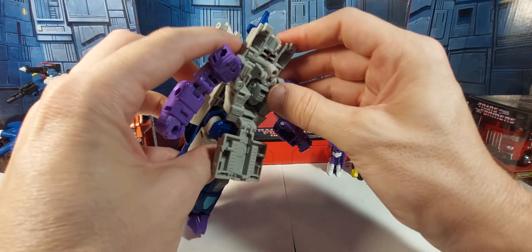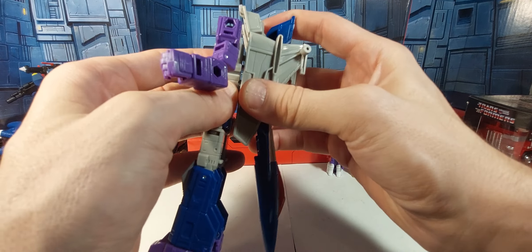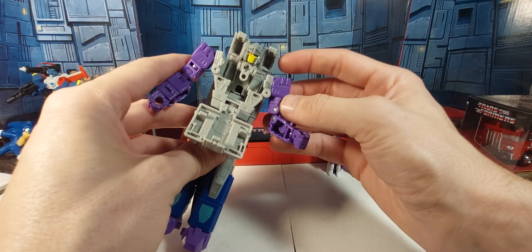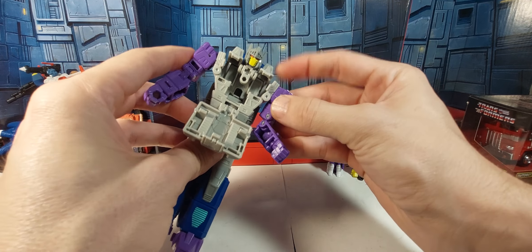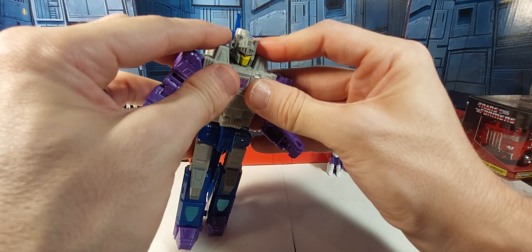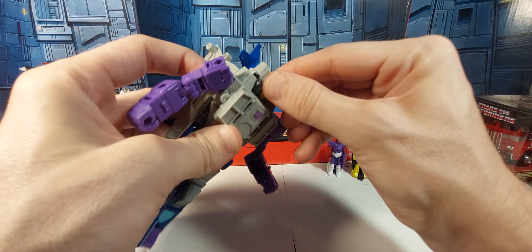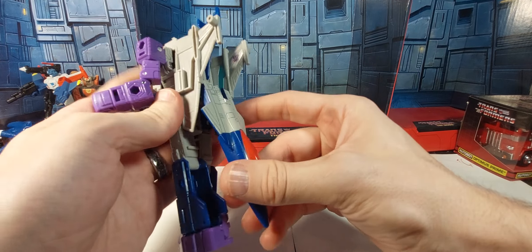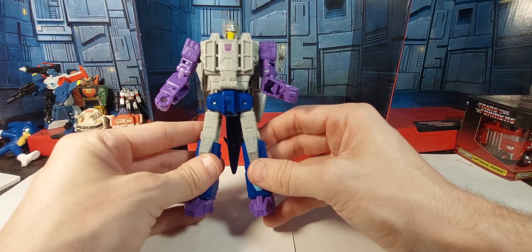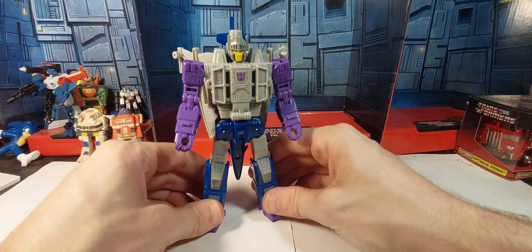Then you're going to want to bring that down all the way. The head comes up like that and you just fold out the head. These two come down, kind of line up your arms, and then all that folds and tabs into the chest. That should give you enough room to tilt the head, which is on a ball joint. Then spread the wings — this comes up and tabs like that — and that should be Needle Nose all transformed. Not a very difficult transformation, which works for me.